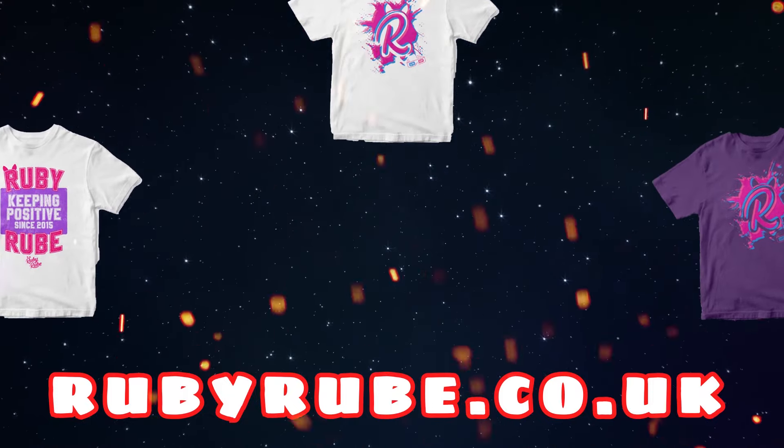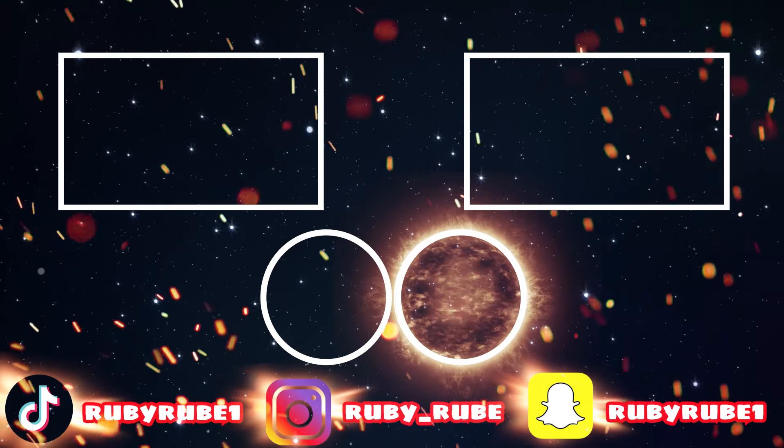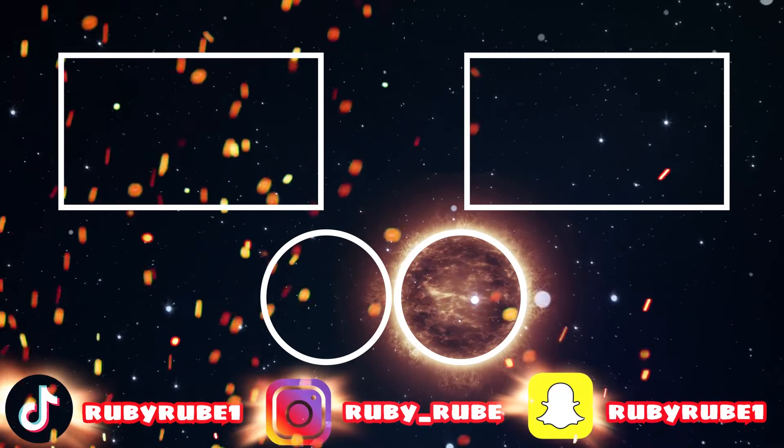Make sure you subscribe if you are new. I hope my blocked nose wasn't too eww for you! Make sure you smash that like button if you want me to do a part two. Turn on the notification bell because that lets you know when I upload. I read comments every time I upload a video and I just love reading your comments. I'll see you next time on RubyRube. Make sure you go check out my brand new merch - the website is RubyRube.co.uk. I've got really cool stuff on there. Click on any of the videos on the screen to watch more of my videos, and check out my gaming channel. See you next time!